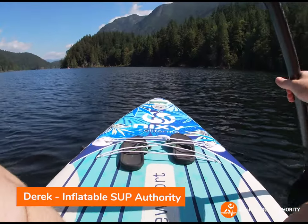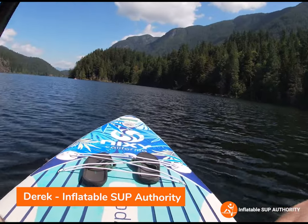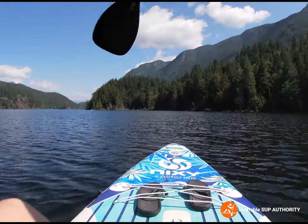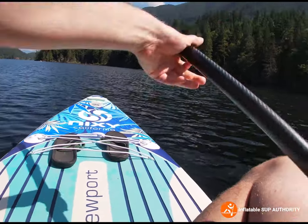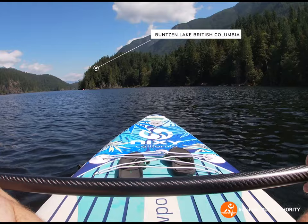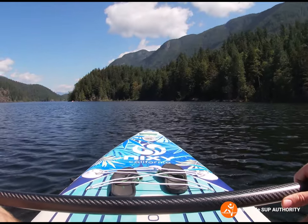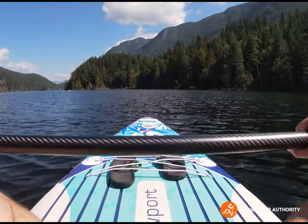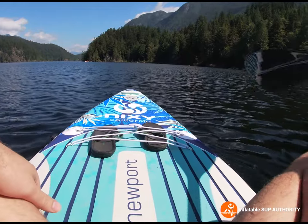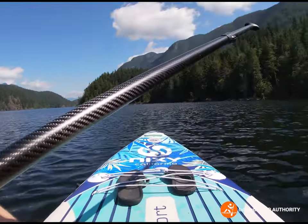Hello, this is Derek from Inflatable SUP Authority, and today we are doing the Nixie Newport G4 review. We're out on the water at beautiful Bunsen Lake, British Columbia, which is actually kind of busy today. We're going to show you some on-water footage of the Nixie board, how it handles, and I'll also be showing you how steady it is when you stand up.